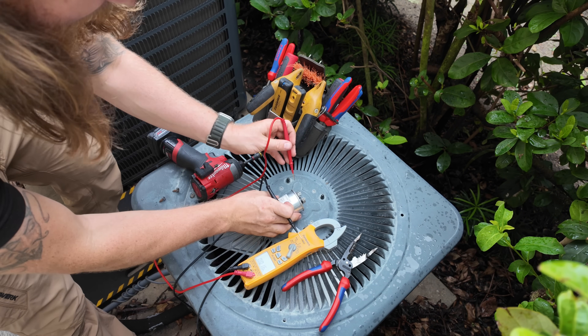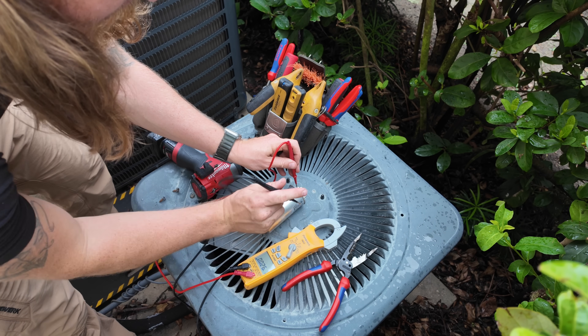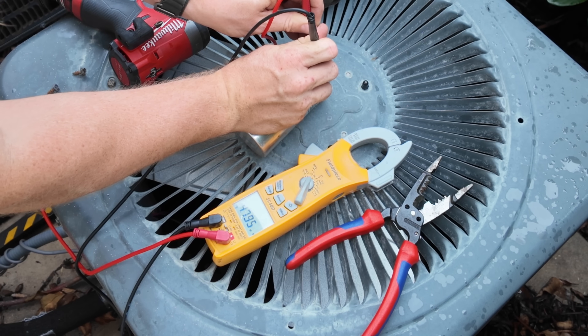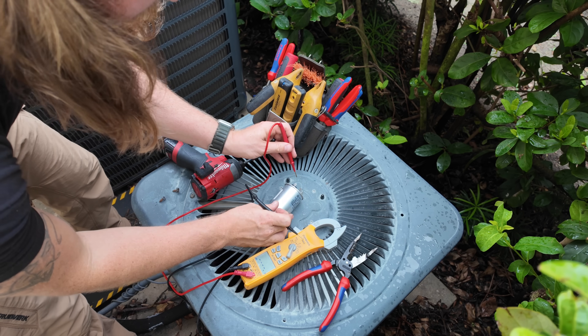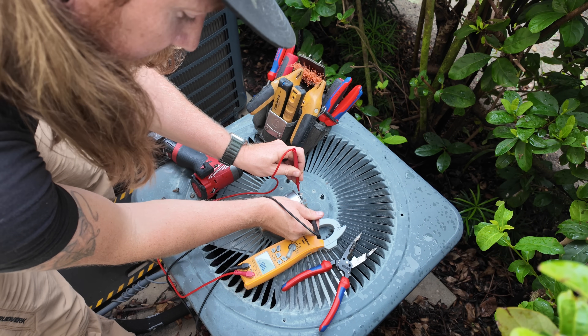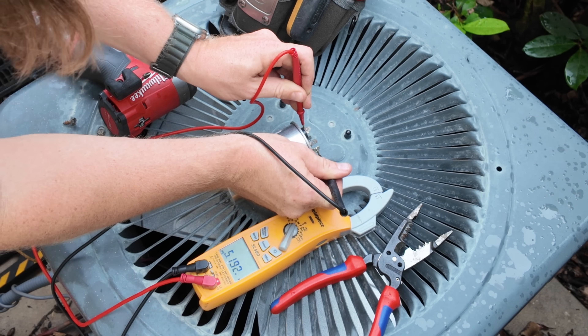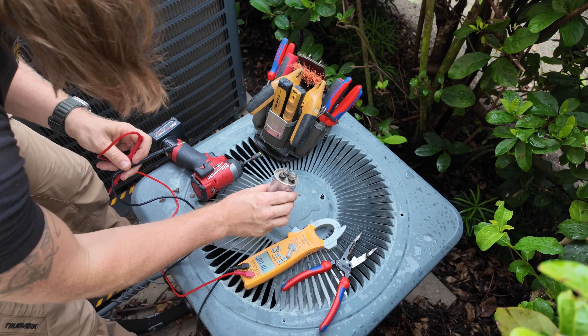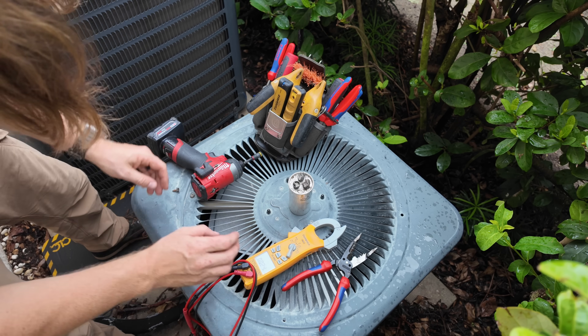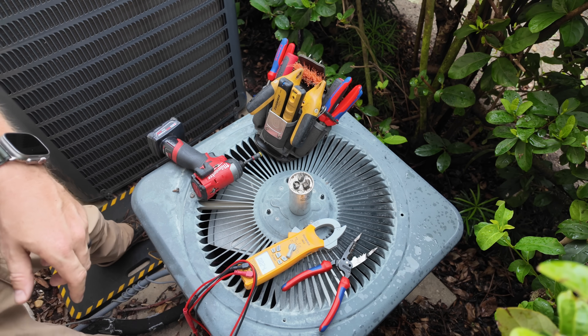Let's try and get it on the cleaner side, right here. We're reading 4.7 on the fan side, which is fine, but 5.1 on our Herm side. So that's what we're going to do — go ahead and replace the capacitor, and while I'm here I'm just going to check the contactor as well.